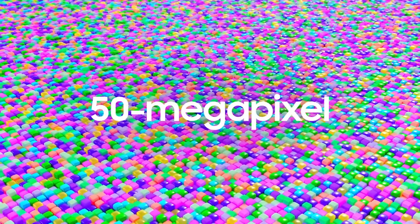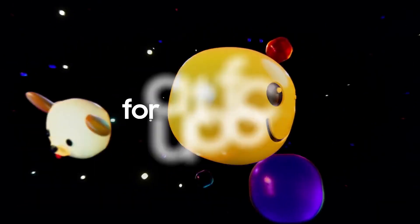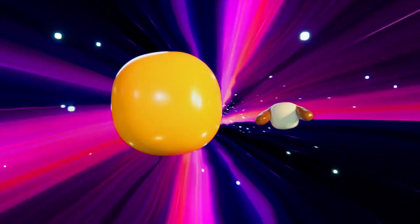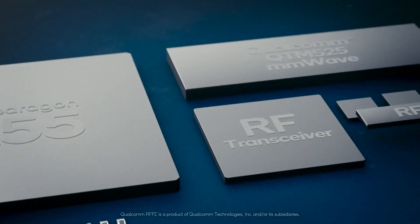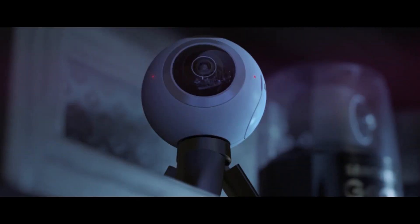There have been rumors about Samsung using its newly launched 50-megapixel ISOCELL GN1 camera sensor in the Galaxy S20 Fan Edition. It will have 6GB of RAM and 128GB UFS internal storage. There should also be a microSD card slot for storage expansion.